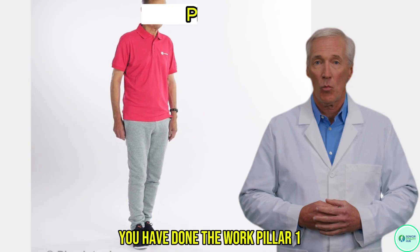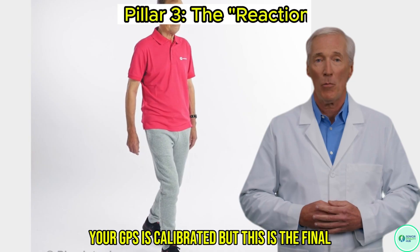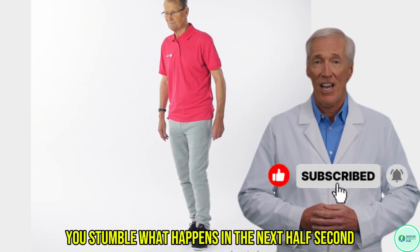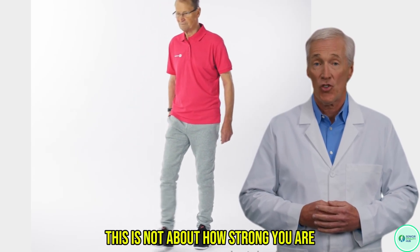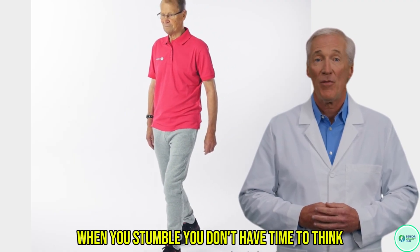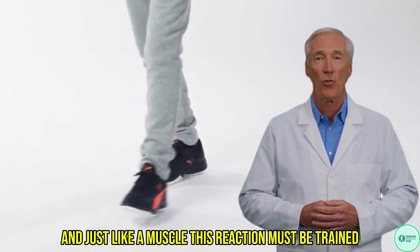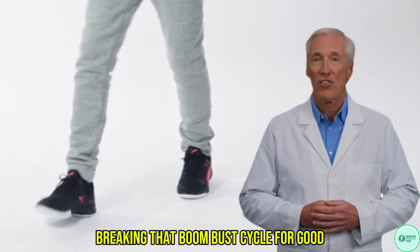You have done the work. Pillar 1, your foundation, is awake. Pillar 2, your GPS, is calibrated. But this is the final, most crucial test. You are walking. You hit an uneven piece of pavement. You stumble. What happens in the next half second? This is Pillar 3 — Rapid Reaction. This is not about how strong you are; it is about how fast you are. When you stumble, you don't have time to think. You have a split second to react and get a foot out to catch yourself. This is what saves you from the fall. And just like a muscle, this reaction must be trained — and we will train it safely, breaking that boom-bust cycle for good.